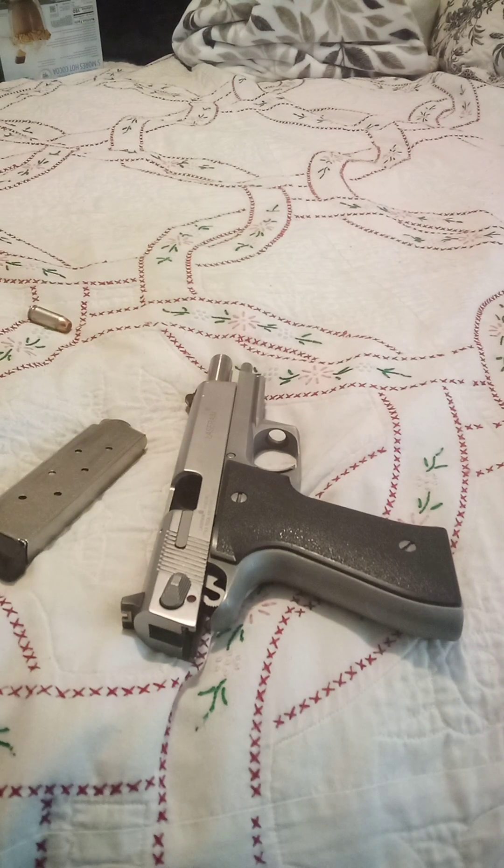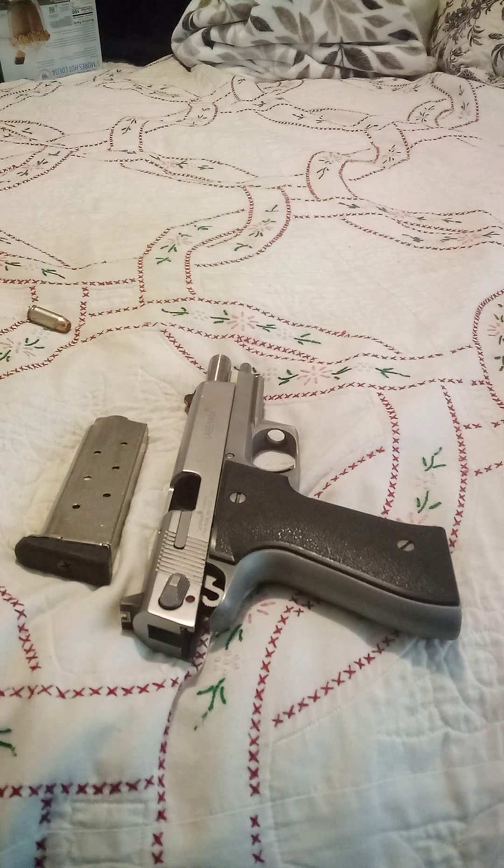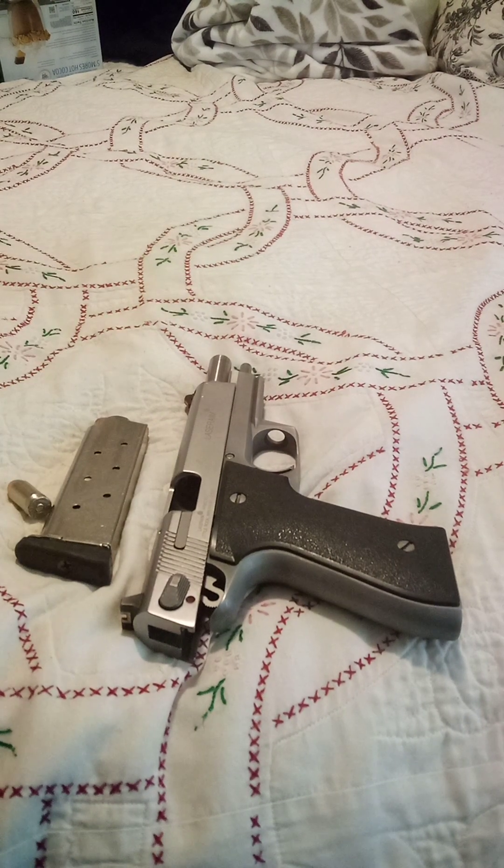Mr. .45 is a special member of my family, and I'm going to tell you why. This gun, on several occasions, has saved my life. It stopped home invasions, euthanized pets, stopped a carjacking back when my dad used to carry it. It's been in my family since 1994.